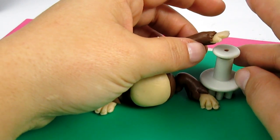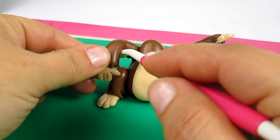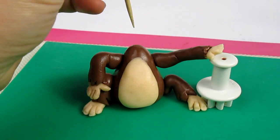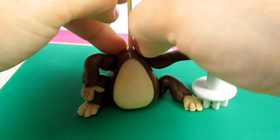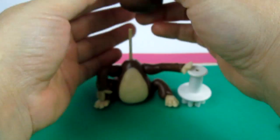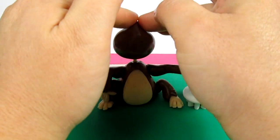I'm thinking of adding something behind these hands because they tend to go down, and bending this one a little bit. At this point I'm going to insert a cocktail stick and cut it if it's too long. To make the head I'm using an oval — insert it, then pinch at the top to make some hair.